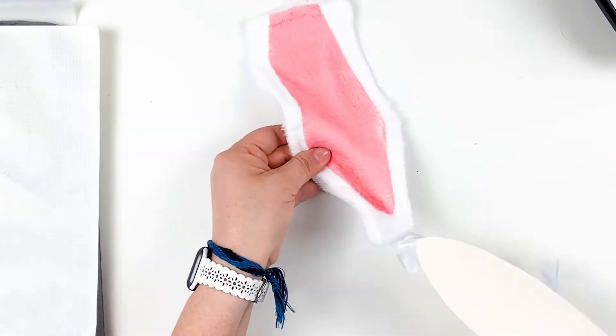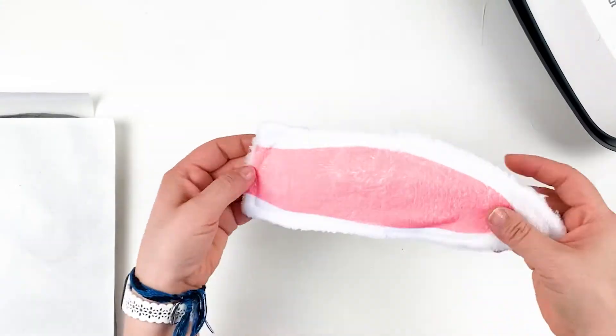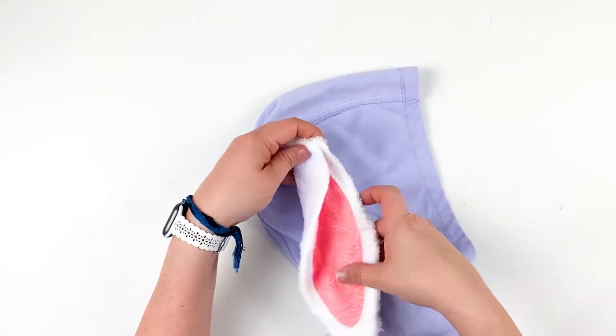My favorite part — the big reveal. Fold the sewn ear in half and sew on the top of the hoodie.